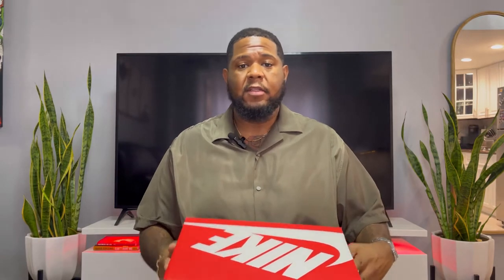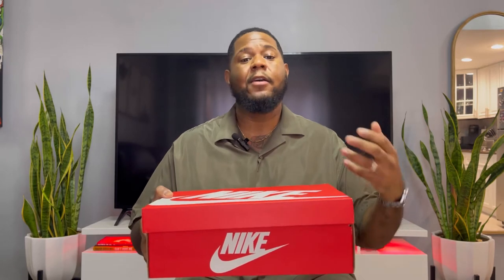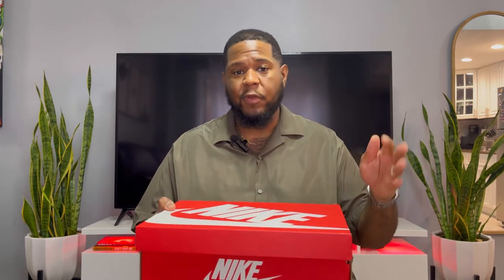I'm going to start off with the box. The box is original — nothing special. It would have been really nice if they had done a Halloween-themed box, like making it all black with the Nike sign in white. That would have been amazing, or just adding some spooky details. It would have been a great way to show the difference between this collection and their other releases. That's a callout for me — I wish Nike would have done a holiday box for the Halloween season.